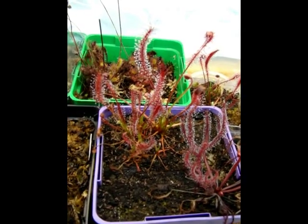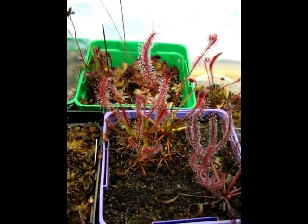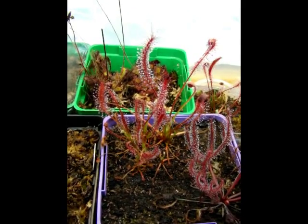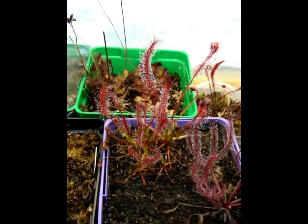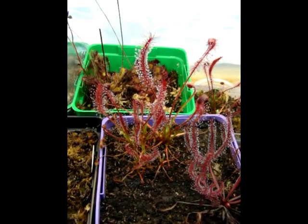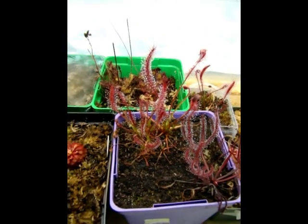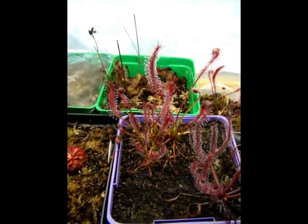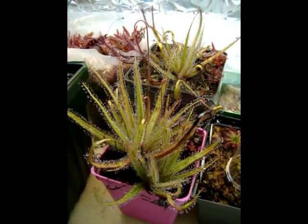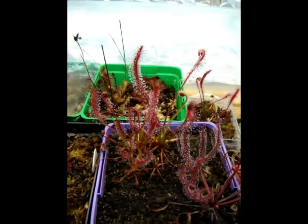Unfortunately, the species is pretty rare at the moment, but I was able to spread about 8 plants to other growers so far, and hopefully it will become more common in the future since it is so easy to grow. I think that if you have good conditions for growing Drosera regia or Drosera graminifolia, this should be no problem at all for you.